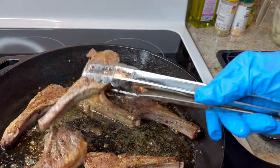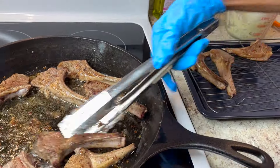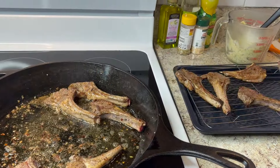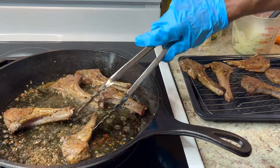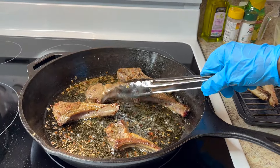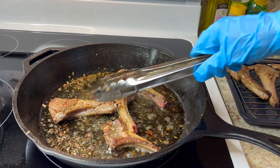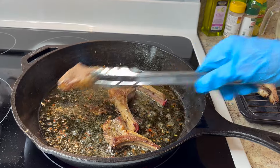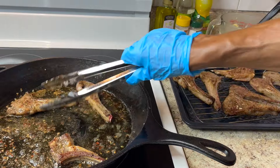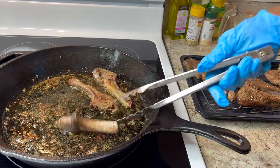Setting them all on the resting pan to let the grease drain off. The grease left in the skillet I'm going to save to make the sauce — those brown crumbs are full of flavor. I don't want it to burn; I'll need those crumbs for my sauce.